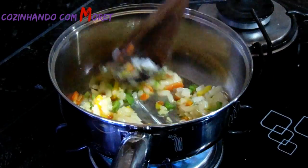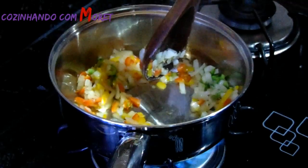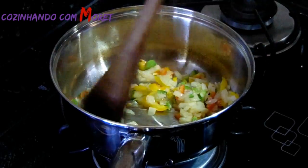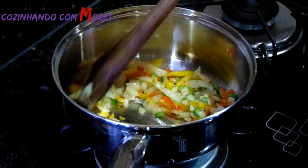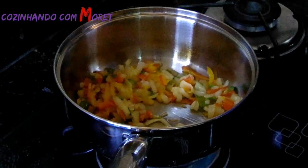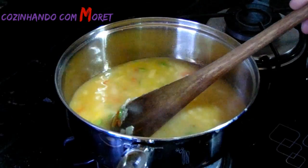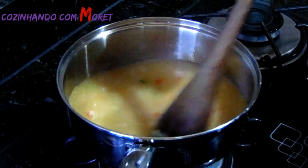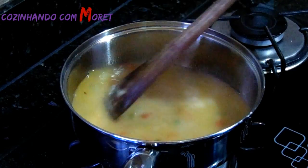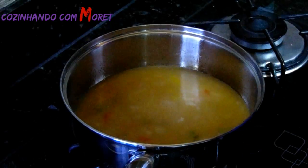Vamos refogar bem essa cebola. Agora podemos abaixar o fogo, a panela já está quente. Podemos acrescentar o nosso caldo do peixe junto à panela. Misturando bem. Agora vamos deixar esse caldo fervendo por uns 5 minutos para acrescentarmos a nossa farinha, e aos poucos ir acertando o sal e o tempero do nosso pirão.